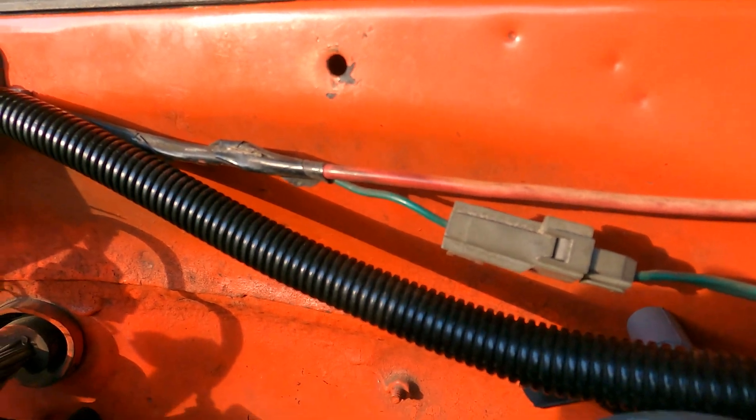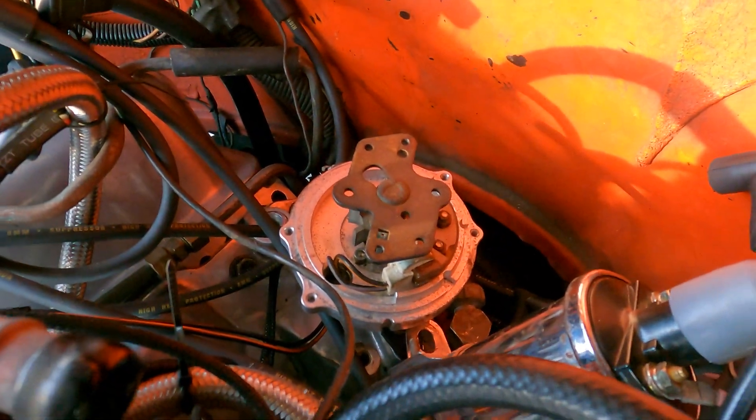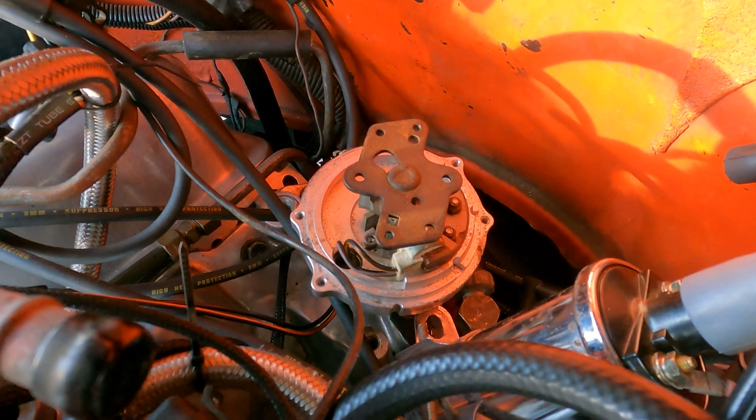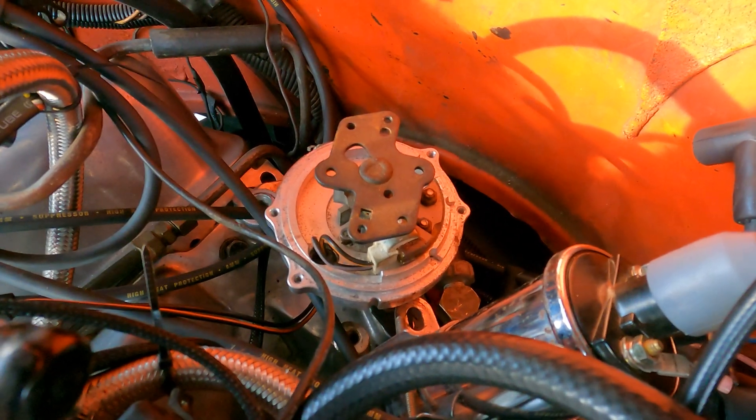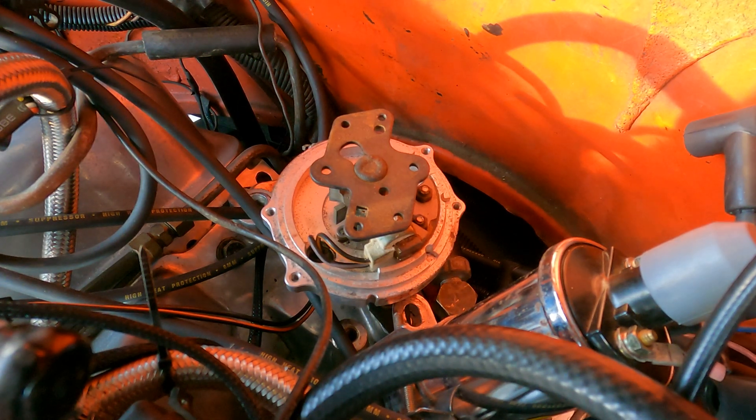Alright, let me get this done. Hope you learned something from that video — that was pretty much how to phase your distributor and the purpose of having a phasing distributor cap.